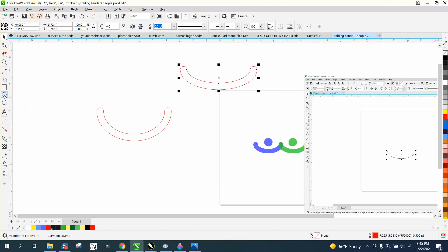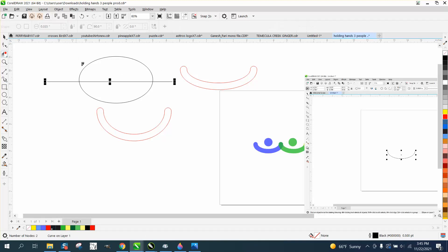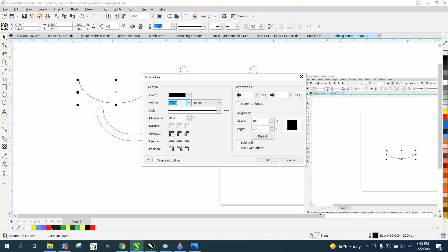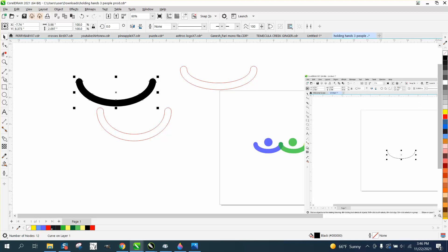The other way you can do stuff like that is take an ellipse and don't hold down the control button. And then take a two-point line holding down the control button, and just take away this top section because that's still a line. And then go back to the pen tool, go to 36 points with rounded end caps. Object, convert outline to an object. Left click, right click. And you've got the same configuration.